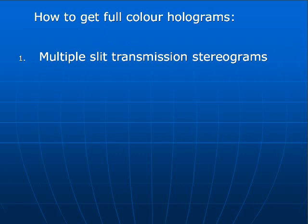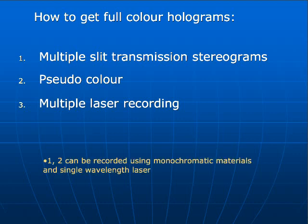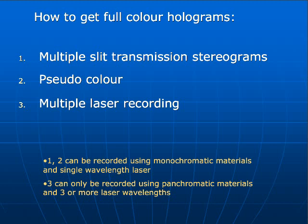There are several ways of making full-color holograms. One of them is using multiple-slit transmission holograms — stereograms, as an example, is what Color Holographics makes with the movie posters, and some other companies also do these stereograms. Pseudocolor is a very complex technique with a single laser, just to build up three colors in three different spaces and end up with a pseudocolor hologram — it's not real color. The third method is using multiple-laser recording. For multiple-slit and pseudocolor, we can work with monochromatic emulsions and a single laser. But for multiple-laser recording, we need at least three different wavelengths and a panchromatic emulsion.